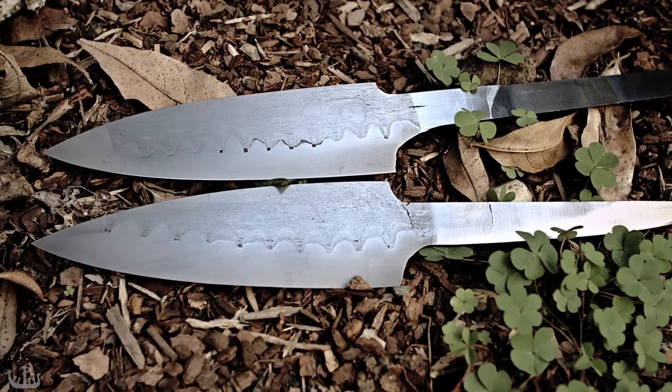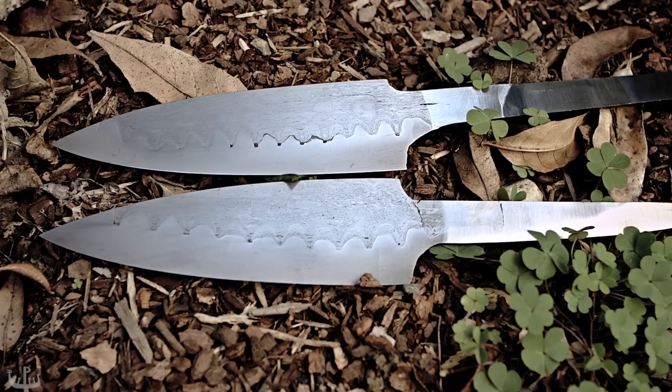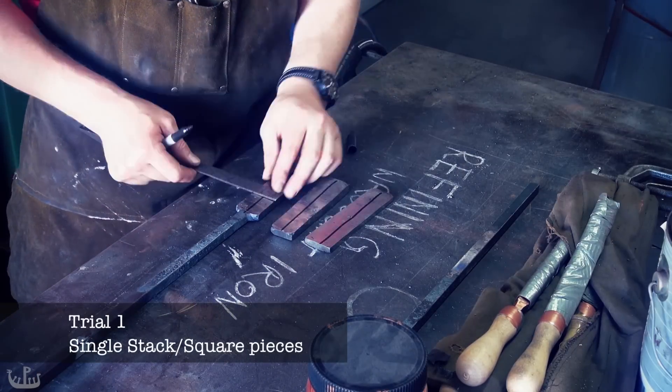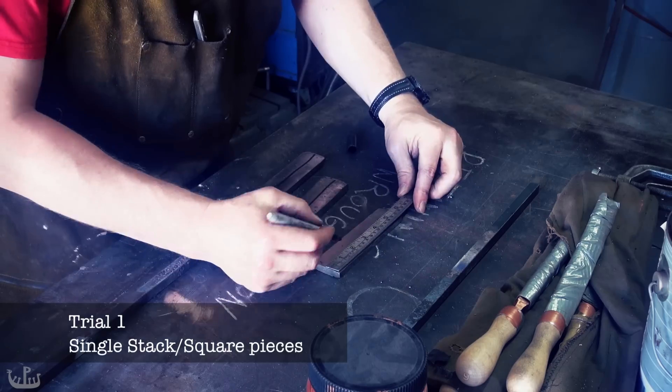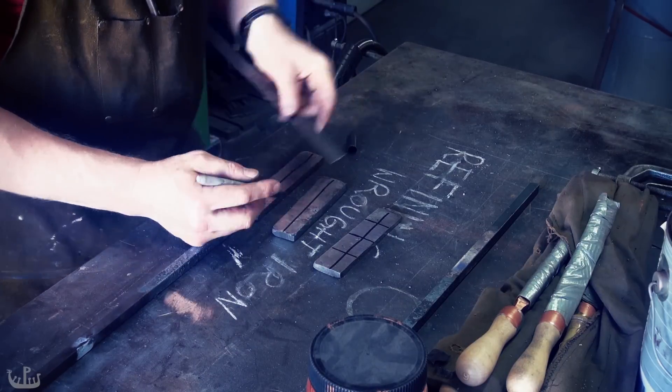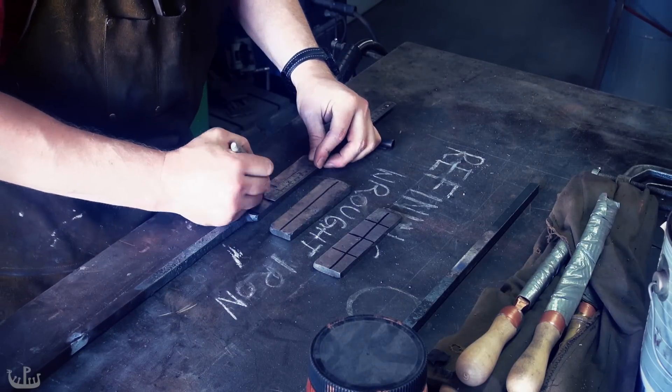The first part is going to be on refining wrought iron followed by making shear steel. Wrought iron has lots of impurities and grain that is usually stretched significantly in one direction. The wrought iron I am using here comes from the Wisconsin Globe Elevators from 1887.